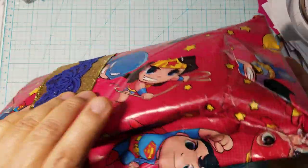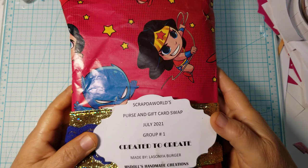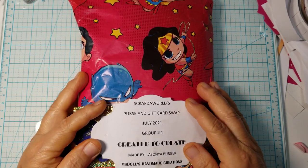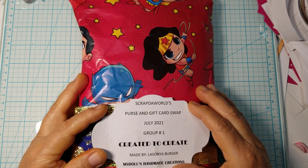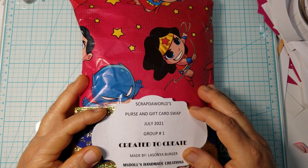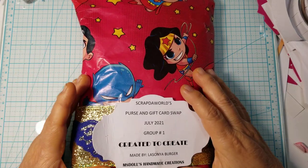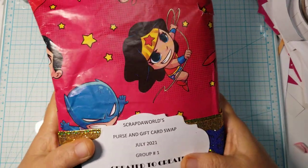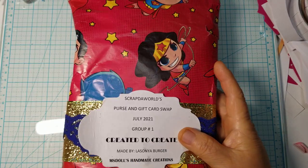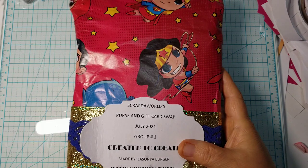This one is from Miss Doll's Handmade Creations, which is Lasagna, and I will post a link to her channel in the description box. She does have a YouTube channel and if I'm not mistaken she's hosting and having some kind of challenge right now — might be a birthday one. Anyway, she loves Wonder Woman. I always laugh when I watch her videos because she loves her some Wonder Woman.